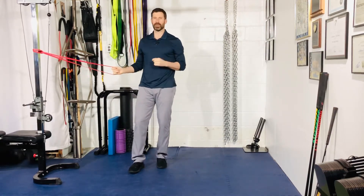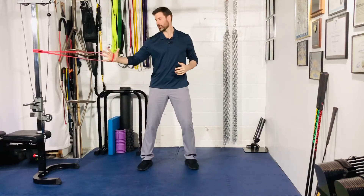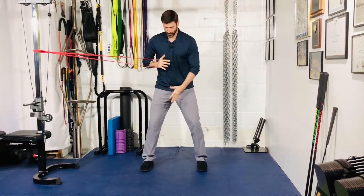For your band Pallof press, attach a band about chest height. Always go inside hand wrapped around the band and pull it out, then interlock the fingers. From here, feet are going to be about shoulder width apart.